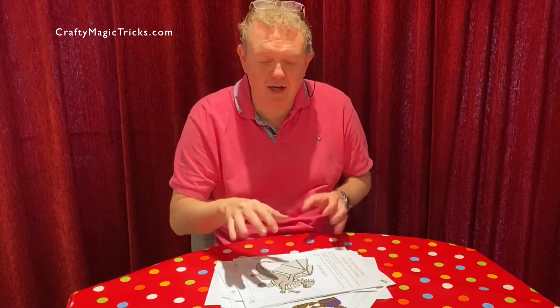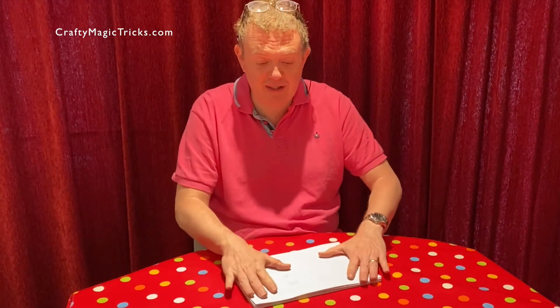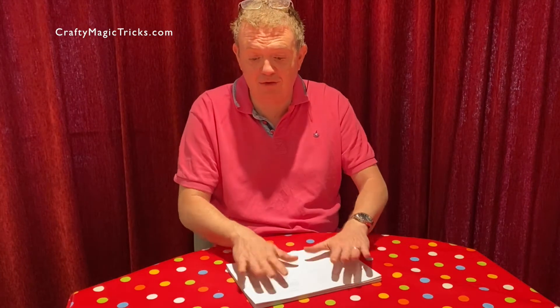First thing to do is neaten everything up. Now this we can turn into a pad. I have one on my desk made out of an old script that I use for my daily notes. This one is destined to live here in the kitchen, ready for whenever anyone wants to do any scribbling, writing, colouring, any of that stuff. Much neater.